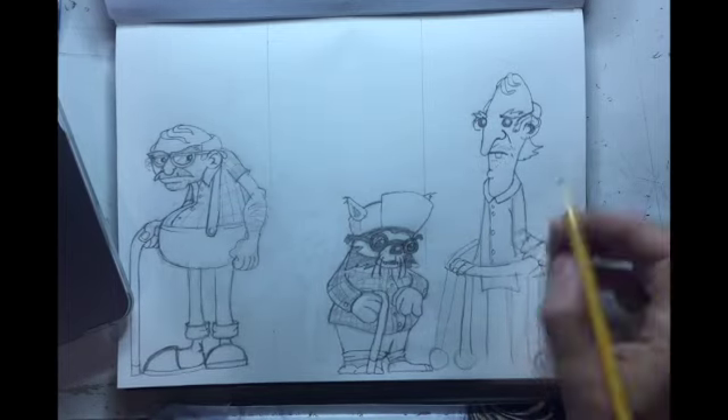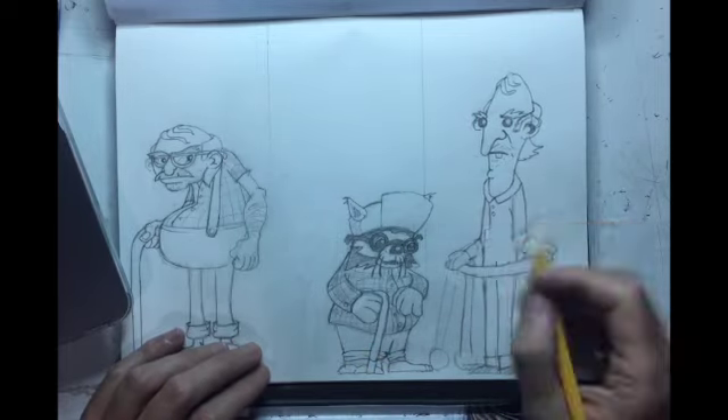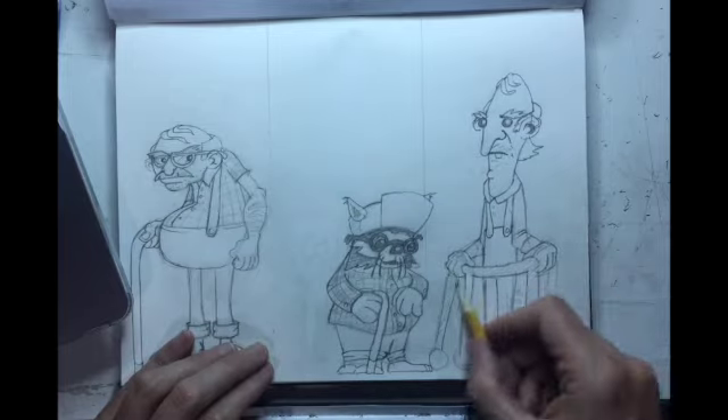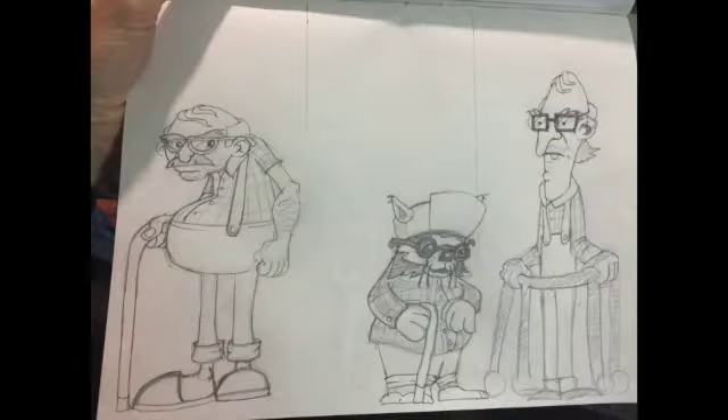All in all, I probably put in a good hour and a half developing these characters and getting the sketches done. It is time consuming — don't think it only took a few minutes just because you're seeing it quickly here. It did take some time.